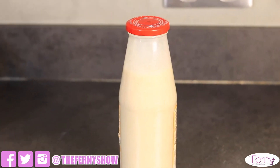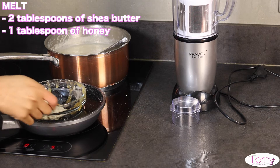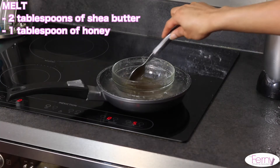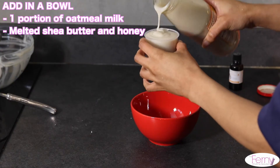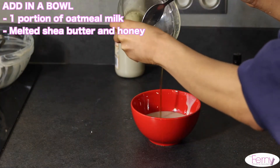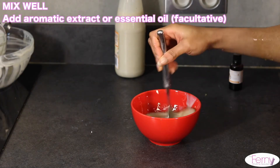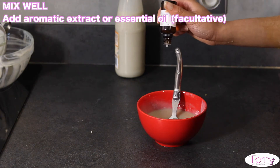Now I'm going to show you two quick and easy recipes using this oatmeal milk. The first one is a hair mask for dry hair. Melt in a water bath two tablespoons of shea butter and one tablespoon of honey. In a bowl, put a portion of oatmeal milk, add the melted shea butter and honey, and mix everything well. You can add an essential oil or aromatic extract for a nice smell. Leave it on for 30 minutes then wash your hair.